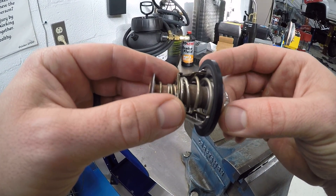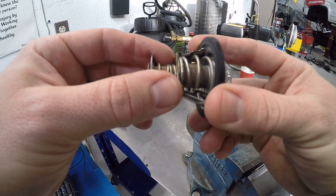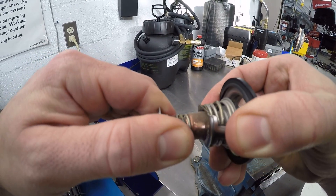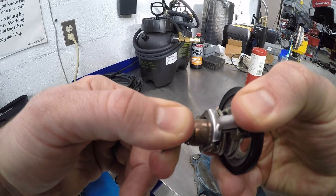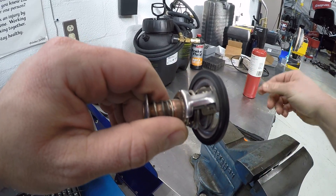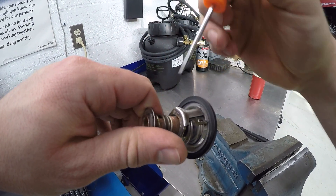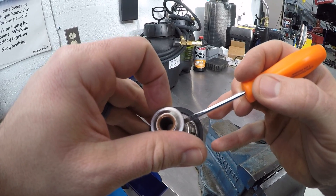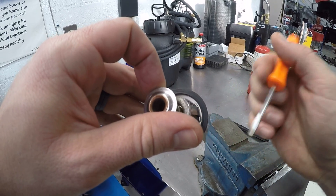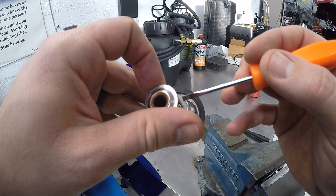Now most service technicians when they remove the thermostat — or like I like to do when replacing thermostats — I like to pull the thermostat plunger out and inspect it. You can see right here there's actually a shiny part where this copper piece of the thermostat rides up against the outer portion of the thermostat. Marks on this copper piece indicate that this thermostat was starting to stick.